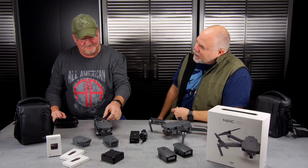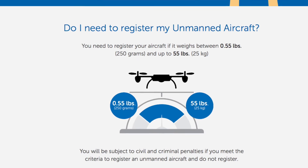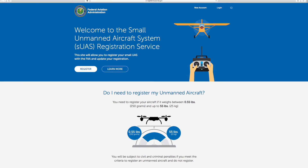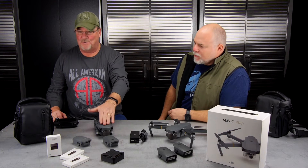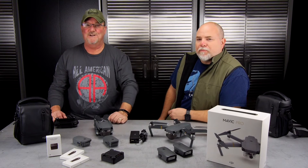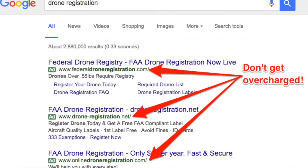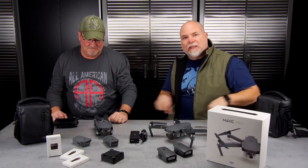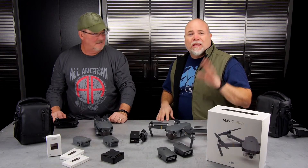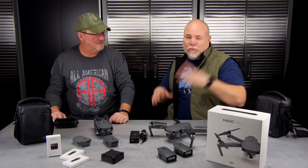Safety-wise, make sure you register with the FAA. The FAA will be doing spot checks. It's a $5 charge and we'll have the link down in the comments. Don't get fooled by sites that charge $19 to do the work for you — if you're searching for drone registration and you come to any site that isn't the FAA's website, steer away. The correct site is registermyuas.faa.gov.